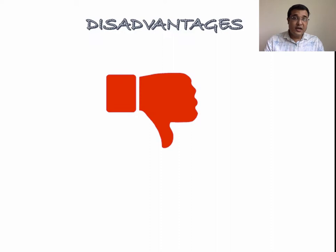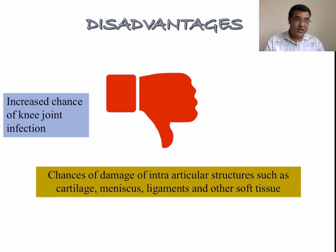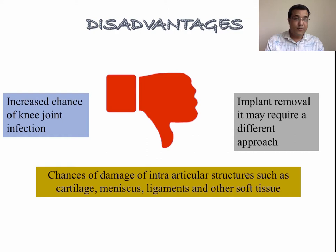There are some disadvantages of suprapatellar nailing as well. There may be high chances of damage to intra-articular structures such as cartilage, meniscus, and ligaments. There is an increased incidence of knee joint infection compared to infrapatellar nailing, and in case of implant removal it may require a different approach, possibly infrapatellar.